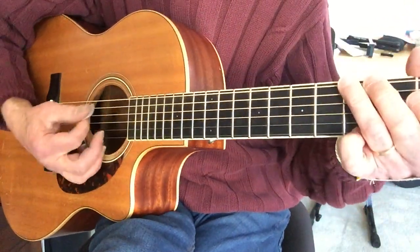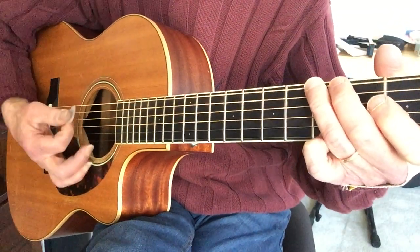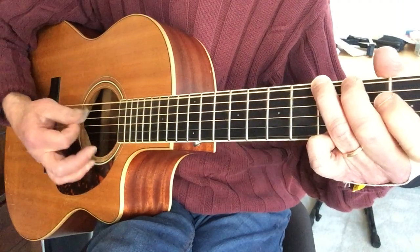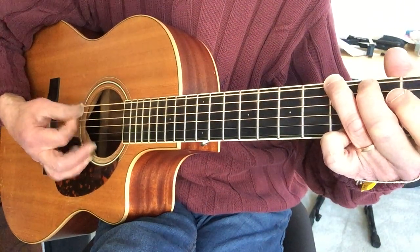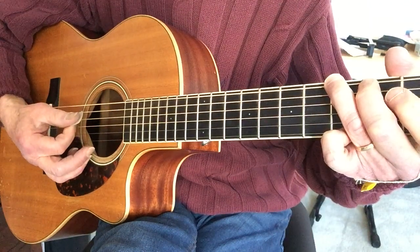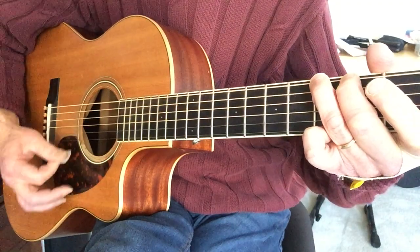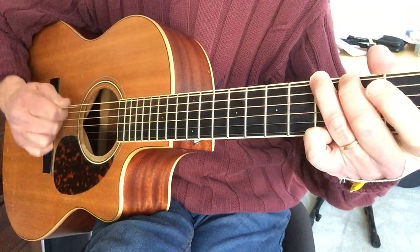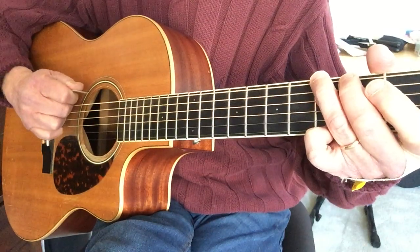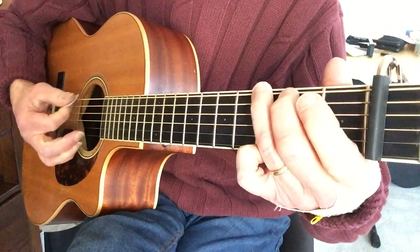I didn't say this on the first half, but I should have. Remember with your flat picking: keep the pick at an angle so that when you hit the string, you're sort of pushing the pick into the guitar, and then it stops on the next string down — rather than hooking the string or trying to pick flat onto the string. All right, here's the licks.